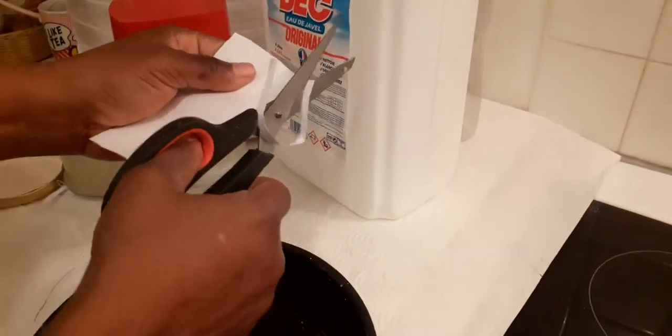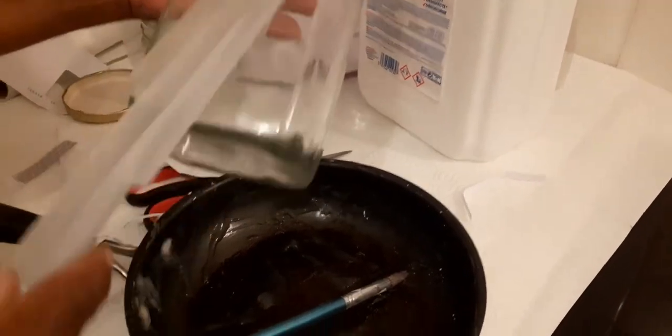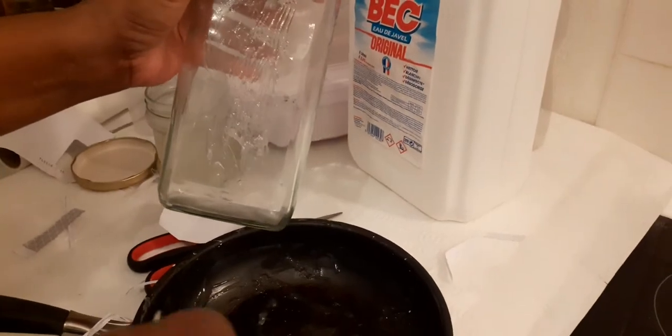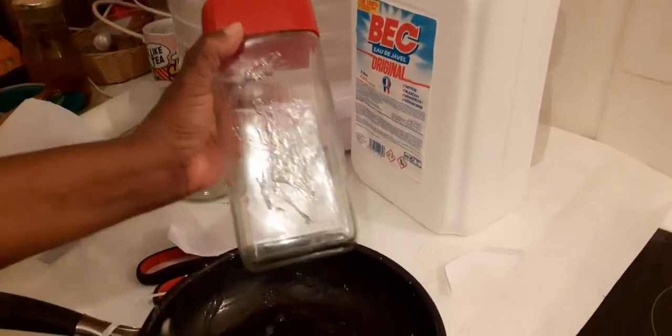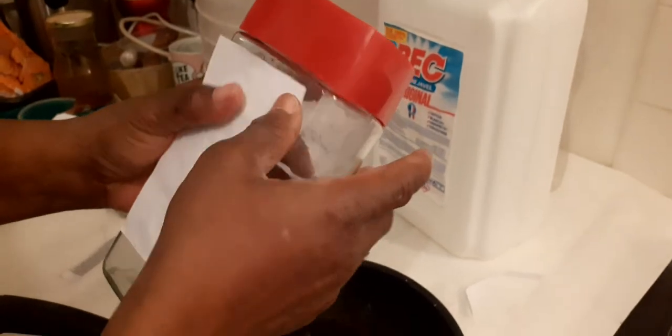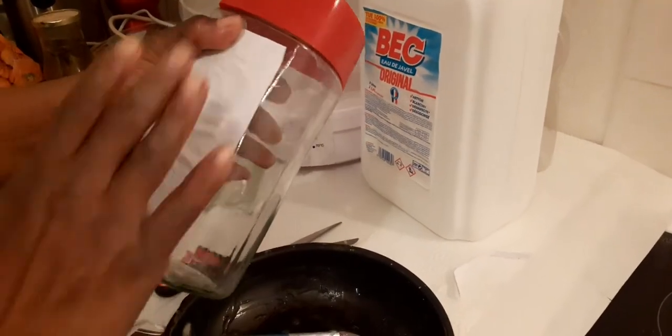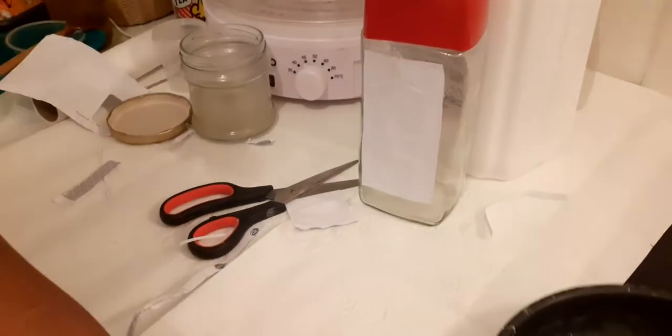I'm just trying to get the accurate size of this bottle, otherwise it won't look neat. So right now I will be doing the first thing. We put the paper on it, then glue the edges. Right now, here we are — we have finished glueing.